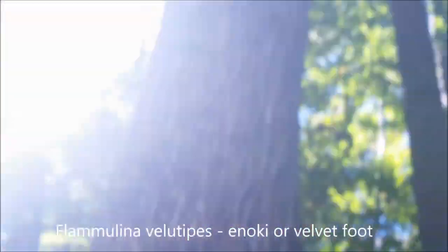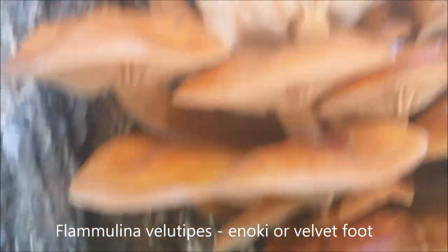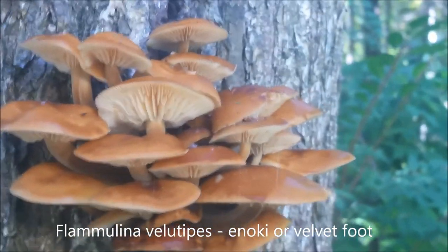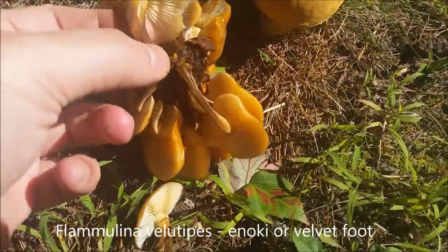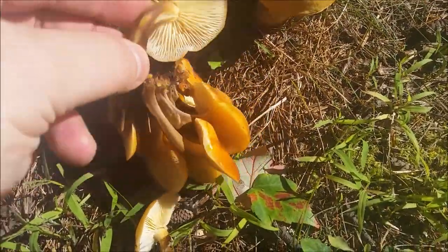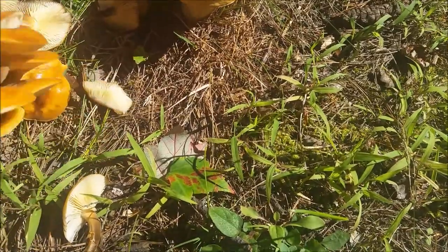Here's my long-awaited enoki mushroom. It grows on that tree there — probably an oak, because that's what they usually grow on. This is pretty much as big as they'll get. They're also called velvet foot. I'm going to cut these, they're ready for harvest. You can see the classic velvet foot — the bottom portion of the stem is dark black, velvety and sticky on top, and it grows in clusters with white gills.